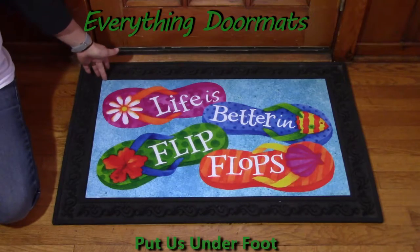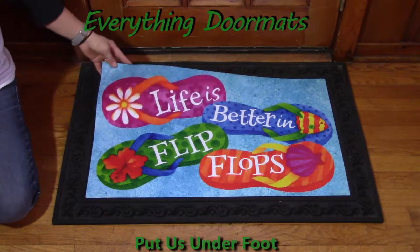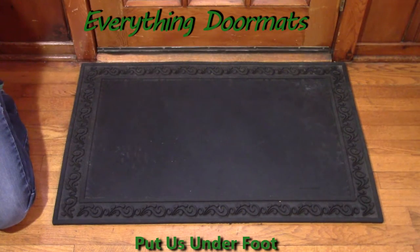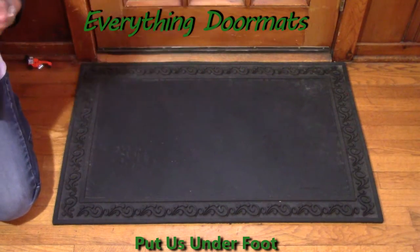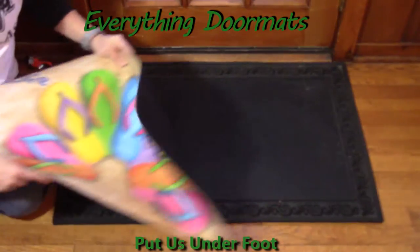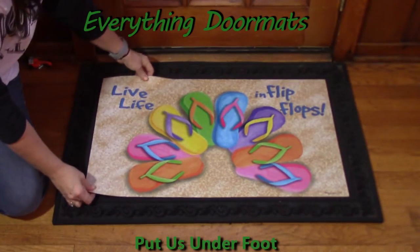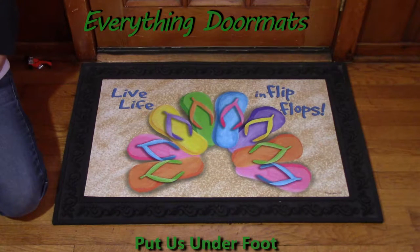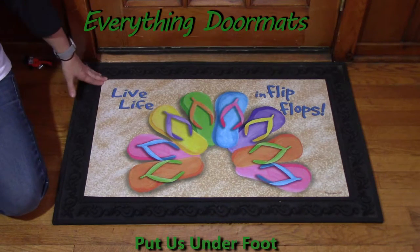So if my mood is 'Life is Better in Flip-Flops' right now, but then maybe my sister's coming over and I want to show off another flip-flop mat — maybe because she doesn't have this one yet and I want her to buy it — then I'm going to show off the 'Live Life in Flip-Flops Flower,' because it's also cute and adorable. And who doesn't love flip-flops? It is so easy to interchange.